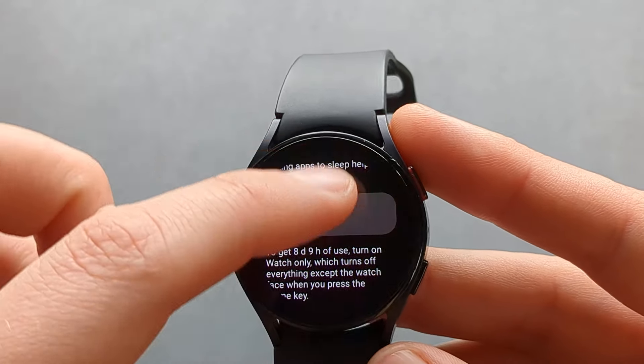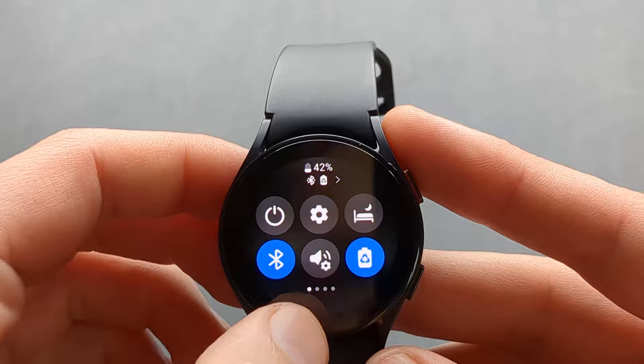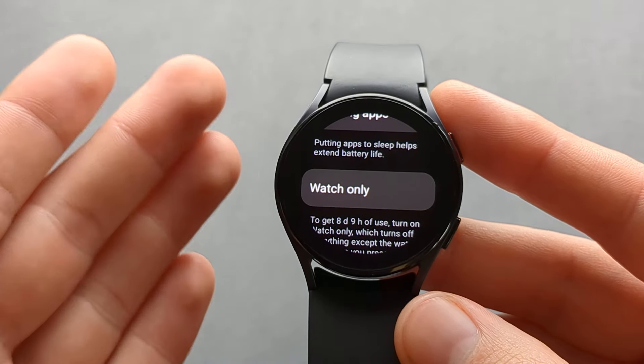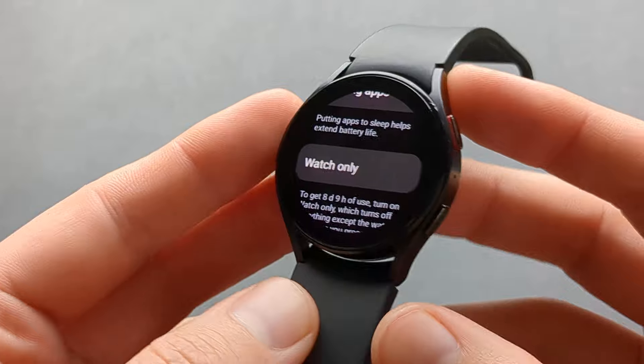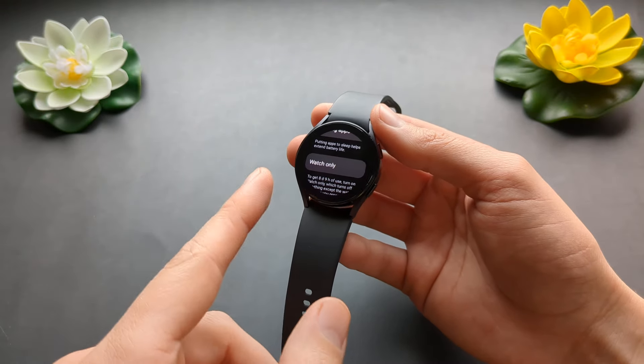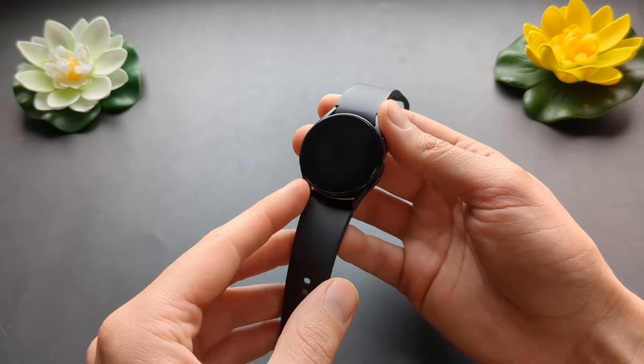However, that's with already 40% battery that I have. So in real life you can get like two weeks of battery life on this watch if you just turn on that mode, and it will only show the time without actually tracking anything.